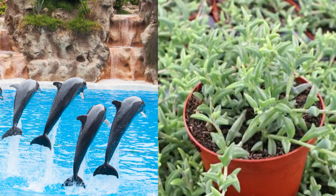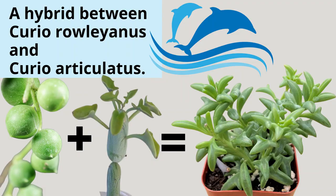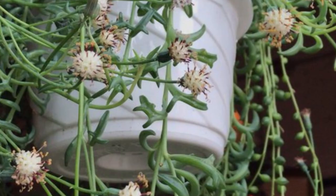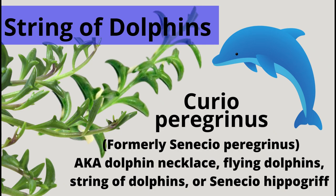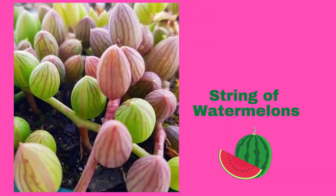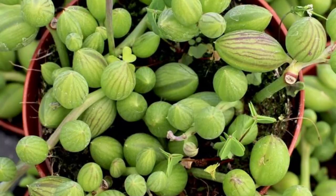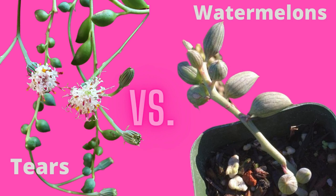Next we have one of my favorites — the string of dolphins. They have these adorable little leaves that look just like a dolphin. It's actually a hybrid of the string of pearls and the candle plant. If properly cared for, it will send up bloom stalks with pom-pom-like clusters of tiny white flowers. It's also sometimes called flying dolphins, the dolphin plant, or dolphin necklace. A string of watermelons looks very similar to the string of tears — it's also a mat-forming succulent with oval pointed bead-like leaves that are larger and more elongate, with thicker, stiffer and somewhat more erect stems.